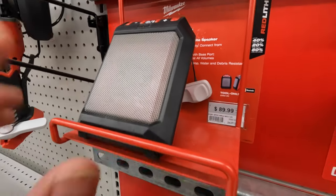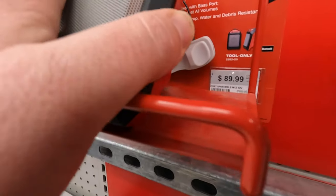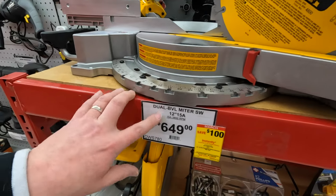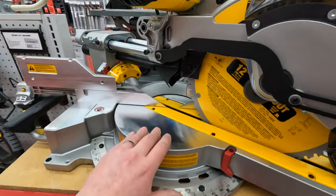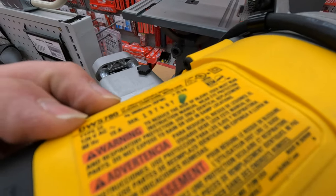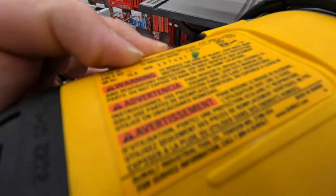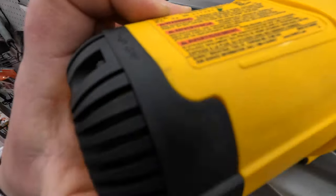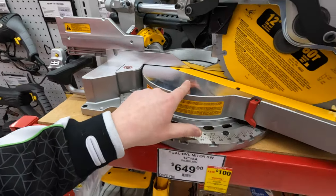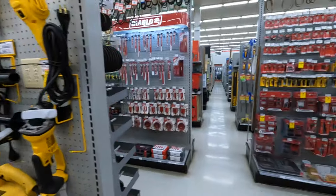That is just a mini jobsite speaker — the M12 jobsite speaker. The 15-amp, 12-inch dual-beveled miter saw from DeWalt — the DWS780 — 3,800 RPM. DeWalt does make powerful sliding miter saws. We'll check out DeWalt in a second. We're going to venture through this in the future and just see how many types of stuff they have in here.